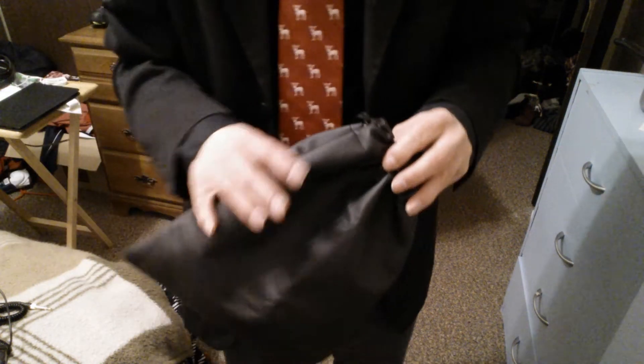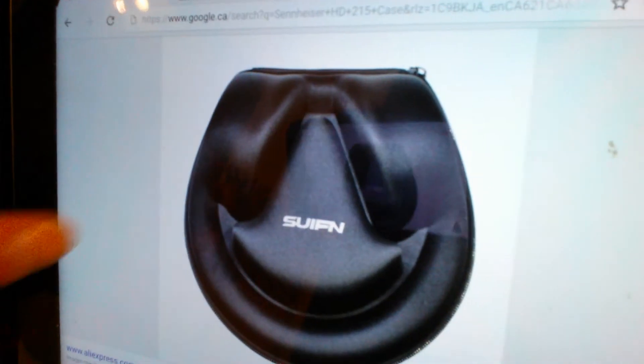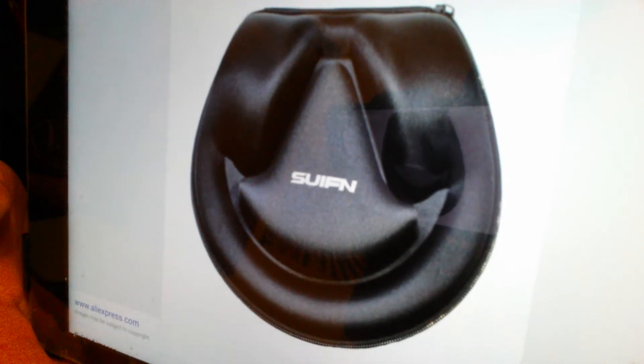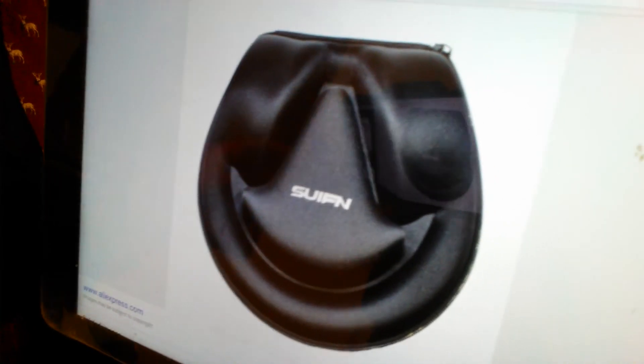It comes with a pouch bag that you see right here, with little drawstring straps that you pull. It's very easy to put into your pack or duffel bag. As an accessory, you can also get the hard shell case. That way you can keep the headset protected and maintain its health as well. Let's take a look at that case — that's the one you see right there, the hard shell case, an accessory for the headset.